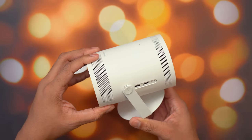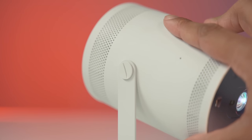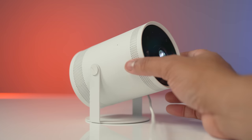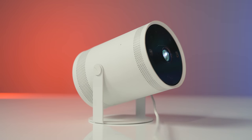The Samsung Freestyle is priced at $899, which is a lot of money, but given the feature set and performance from a projector this small that you can practically take everywhere, I think it's priced fairly. I'll leave a link to Samsung's website in the description where you can get more information or pre-order. Shout out to Samsung for sponsoring this video — thanks for watching, hit subscribe and the notification bell, and I'll catch you later.